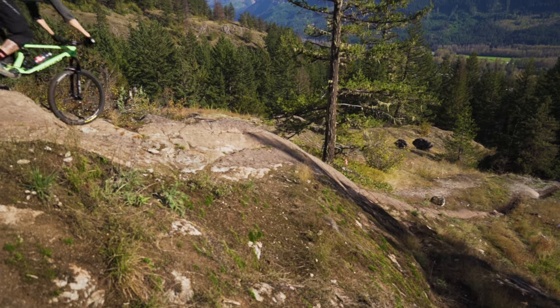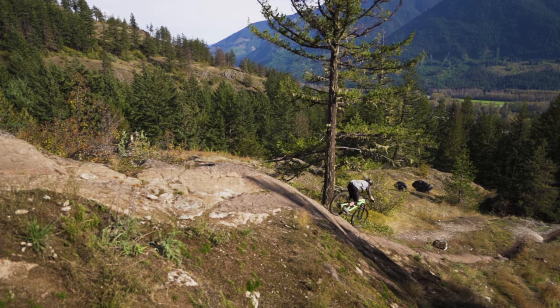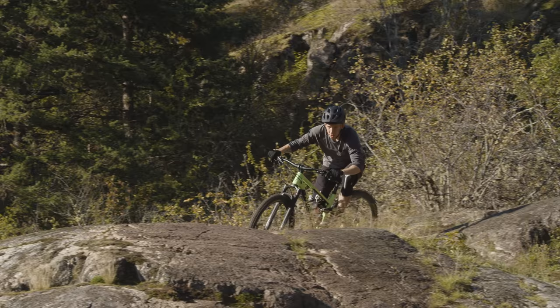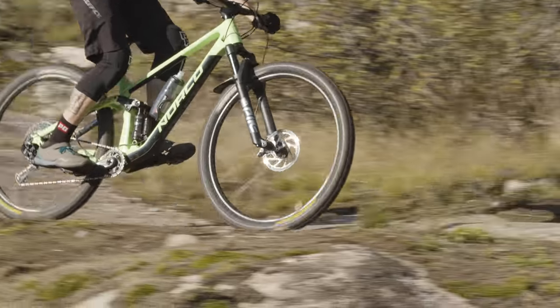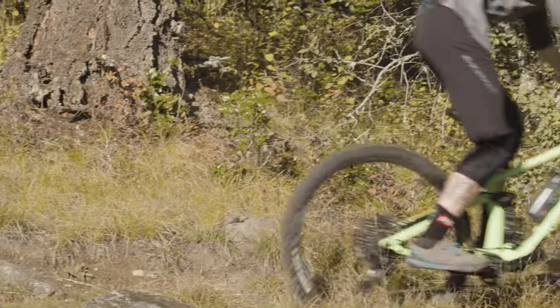A lot of that comes down to the smart spec. They've got that shock on there — it's got more oil, it's going to be more consistent. They've got four piston brakes. The rear end of this bike is really impressive — just 125 millimeters of travel, but they've done a lot with it. The last time I was this impressed with the rear end it was the SB 100. This time it's the new Optic, 125 millimeters.